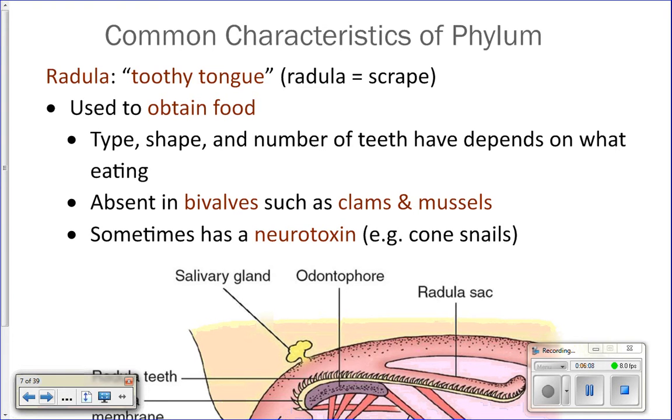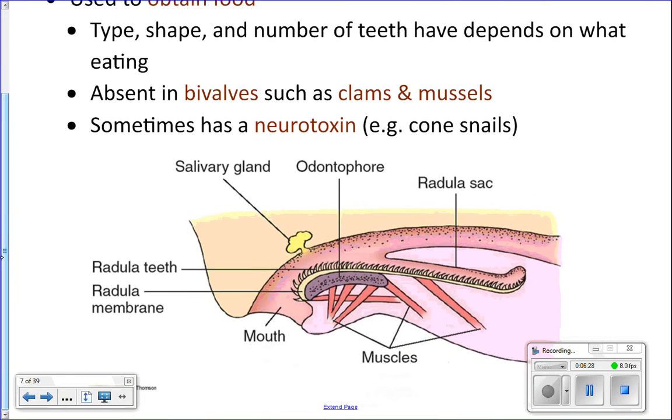The moon snail will have big sharp teeth on its tongue in order to burrow through the shells of clams. Whereas limpets and gastropods like snails will be moving around and will have flat teeth that they use to scrape algae off the rock. The radula is a toothy tongue they use to eat, but bivalves don't have one — clams, mussels, oysters, and scallops don't have a radula because they're filter feeders, so they don't need one.